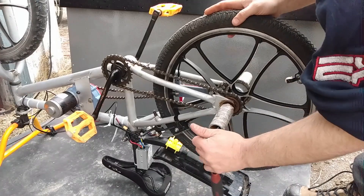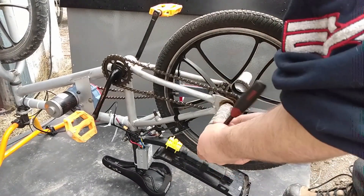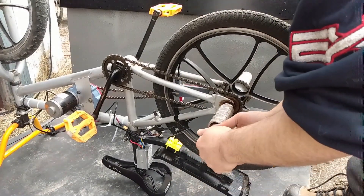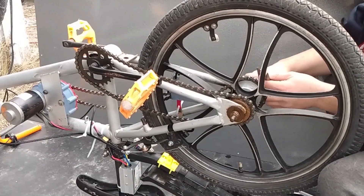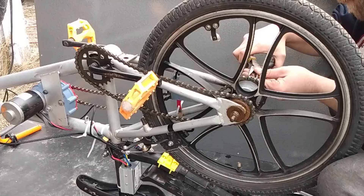Hey everyone, welcome back. In this video, I'm going to be going over updates on my 3D printed electric bike drive conversion. If you haven't seen my previous attempt at this, you should go check it out — it has a little bit of reference to this video.